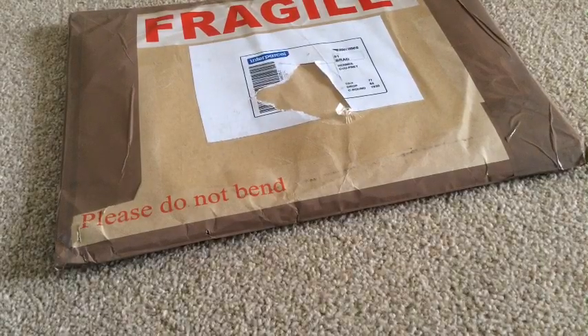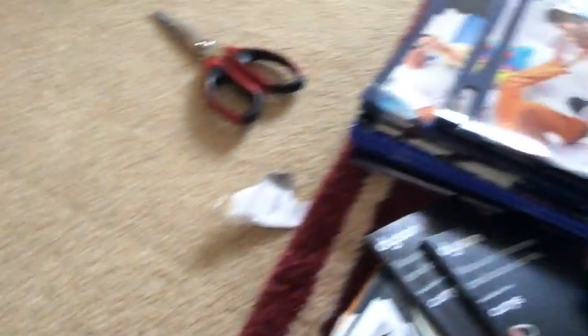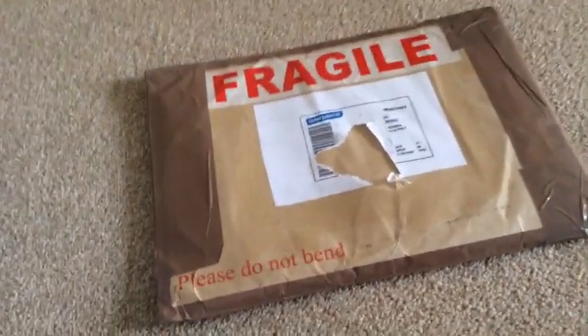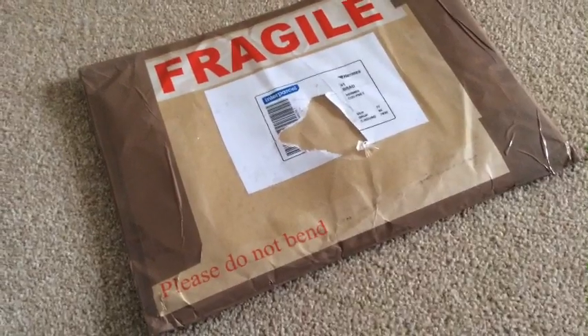I'm busy tidying up my living room, sorting out mounds and mounds of vacuum cleaner leaflets and other miscellaneous brochures. But this came through the post, which I think is going to add to the piles and piles of brochures.